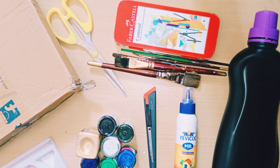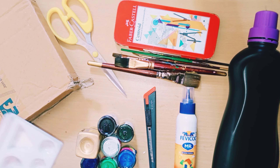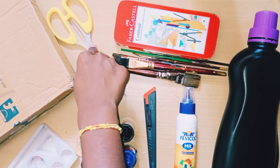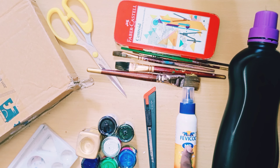The materials needed are: paint palette, cardboard, scissors, painting brush, geometry box, compass, cutter, fevicol or comfort, and a soft touch bottle or any bottle like this.